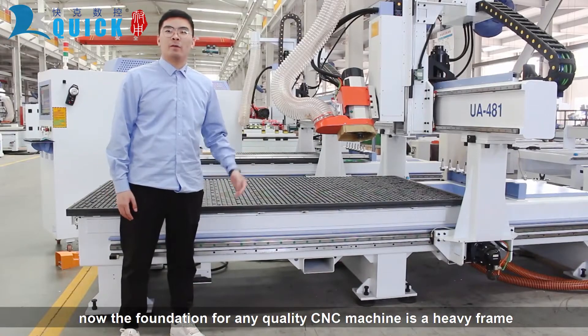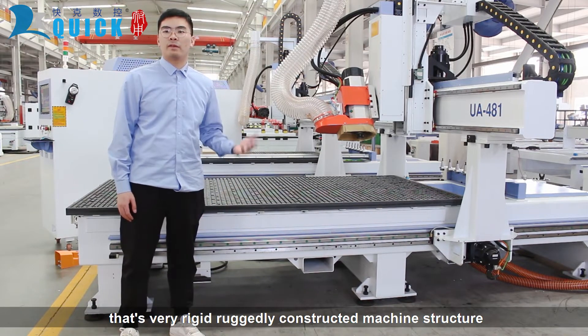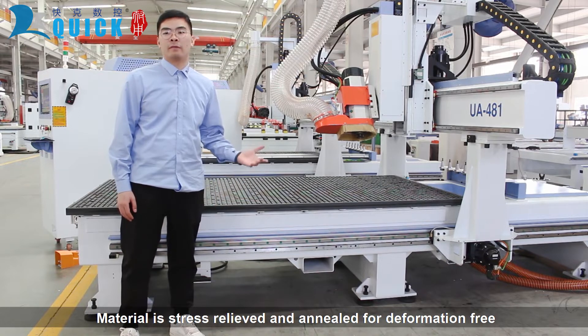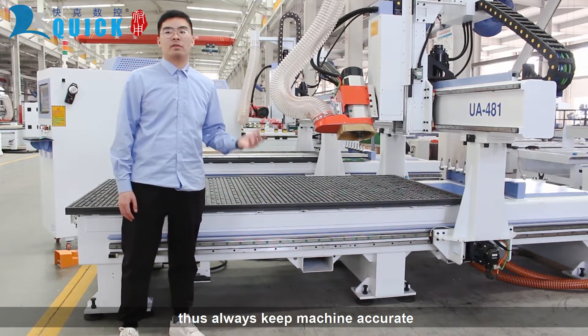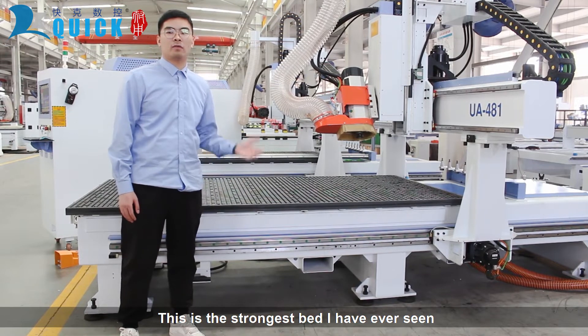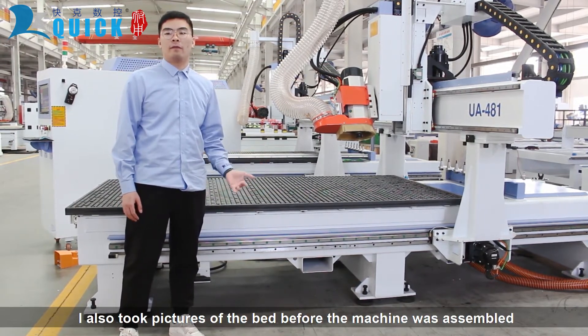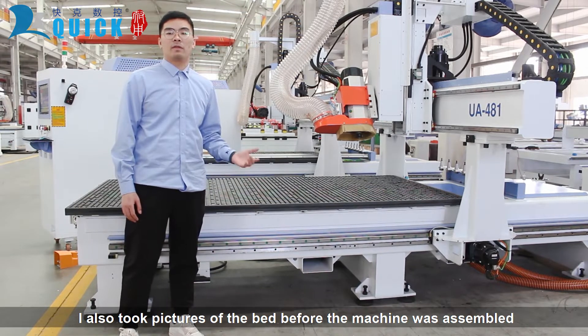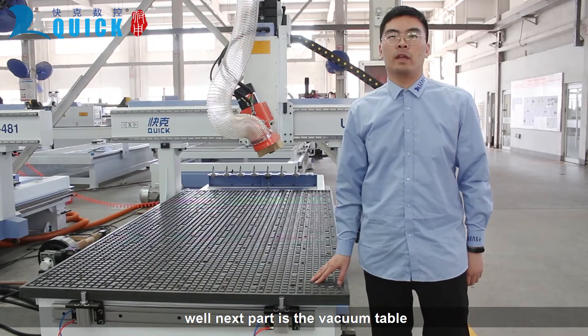The foundation for any quality CNC machine is a heavy frame — a rigidly constructed machine structure. The material is stress-relieved and annealed for deformation-free performance, which always keeps the machine accurate. This is the strongest bed I've ever seen. I also took pictures of the bed before the machine was assembled. We can see that it's covered with steel.